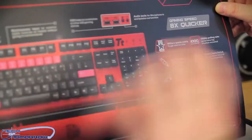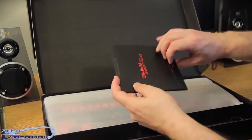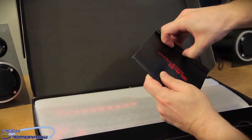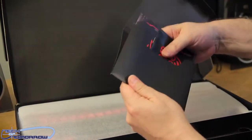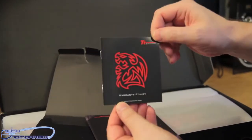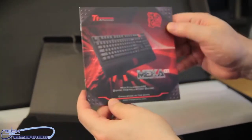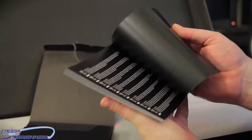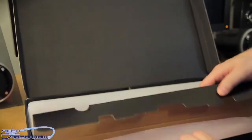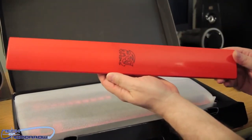Eliminates ghost keys — you guys know what that is? It means you can hit all the keys as many times as you want and it's not going to freak out. Inside the box, it's all well-packed in there. We've got the warranty policy, a little book guide, and the Mecha G1 multi-language quick installation guide. We also got the armrest here — check that out. All looking Ferrari red-like.